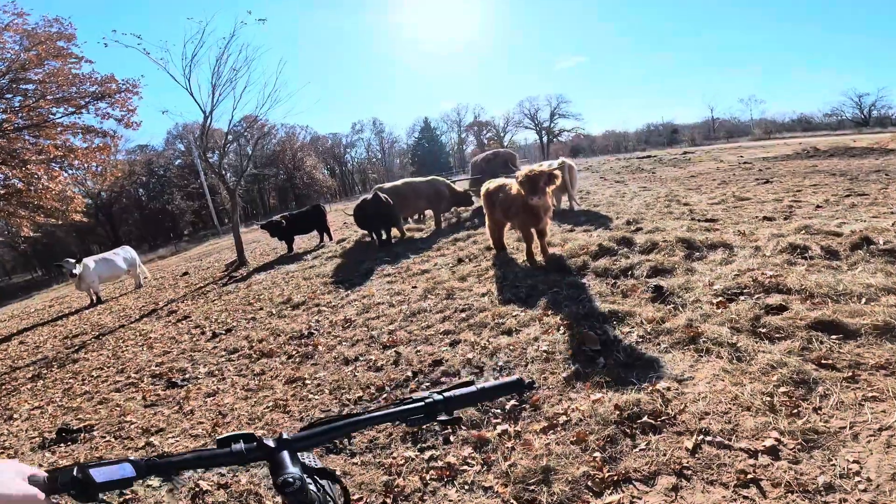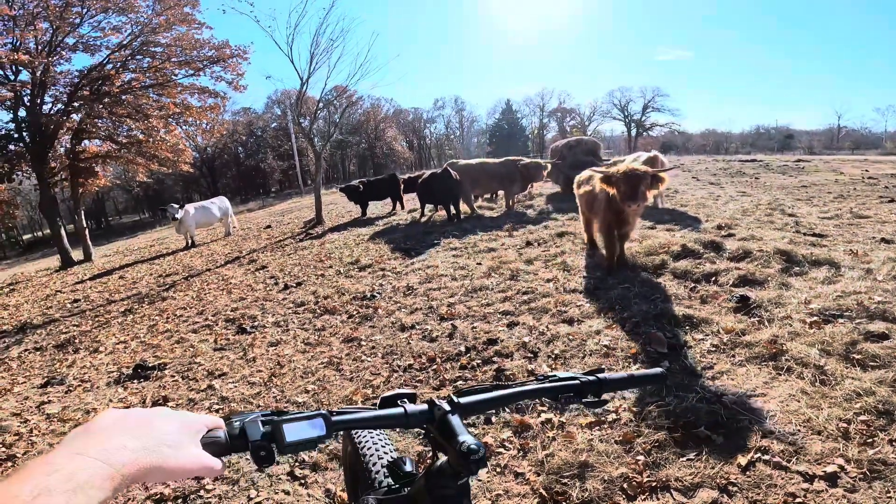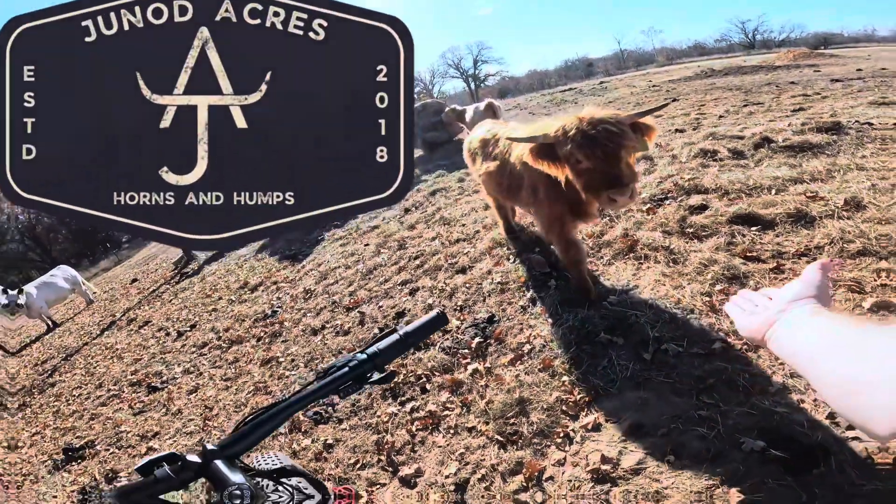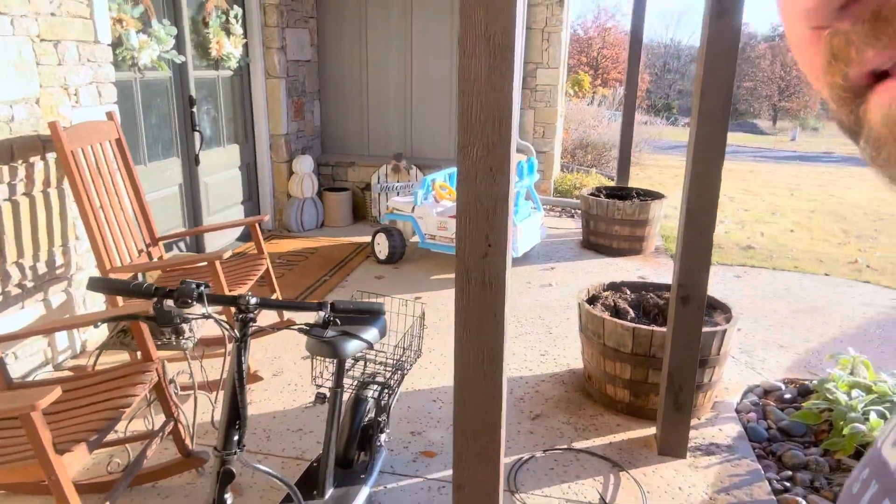Hey guys, how we doing? Hi Lambo, hi buddy. Flint Juneau Acres. You've probably seen in our previous videos, if you follow our page, this scooter running around — it's been involved in some mischief to say the least. It's made by Highboy, and we just got another product from Highboy. We gotta build the big bike!